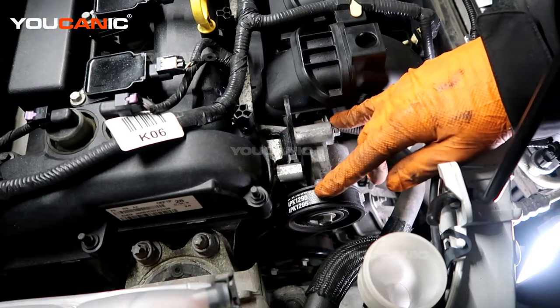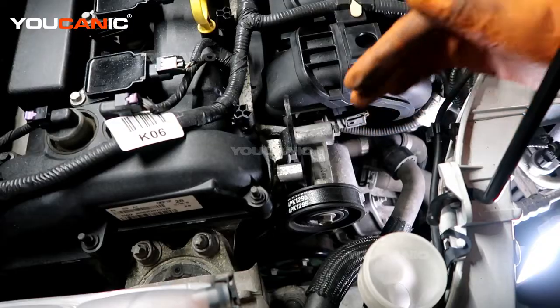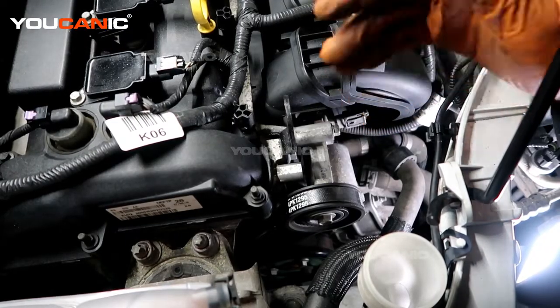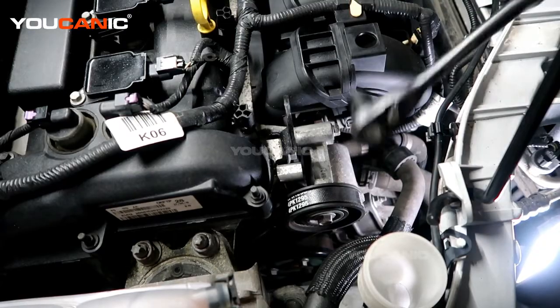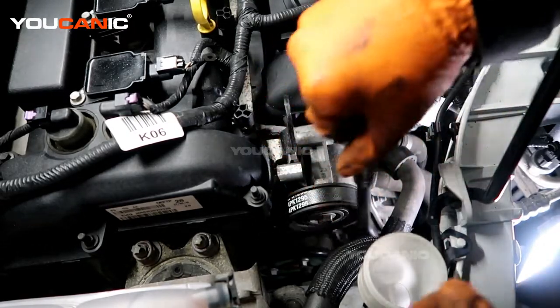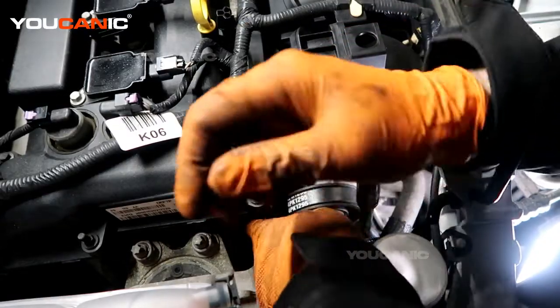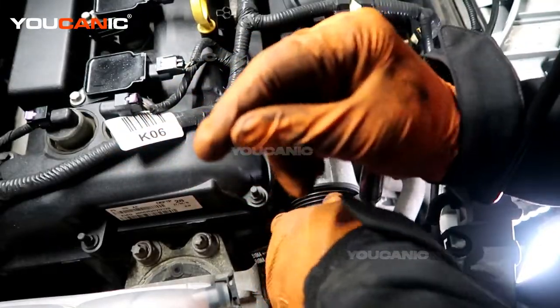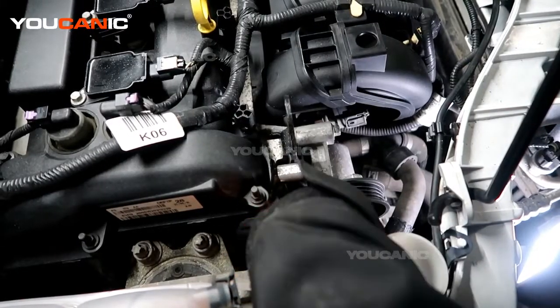I'm going to remove this tensioner as well just to give more space — you don't necessarily have to do that, but it depends on how much space you like to work with. So we have our tensioner; put our 14mm ratchet on here and be able to pull the belt off of the pulleys.